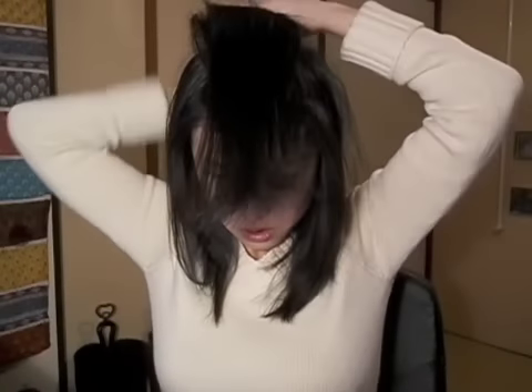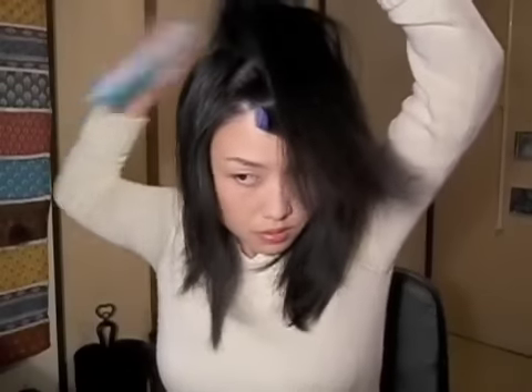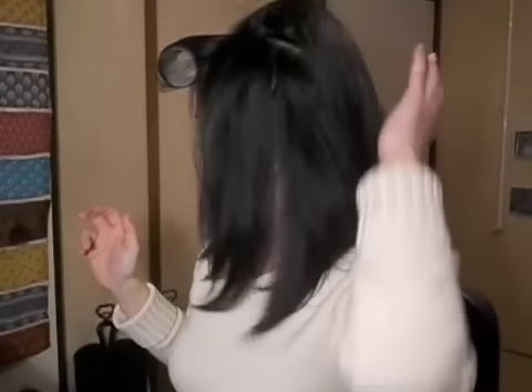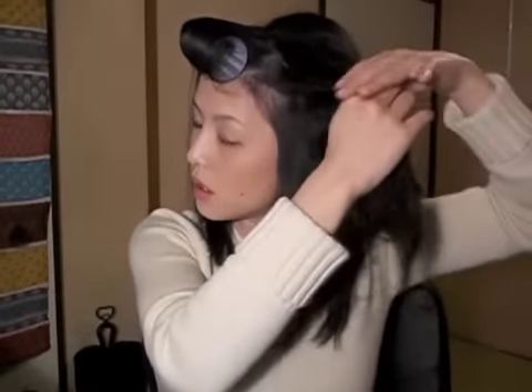It doesn't matter how you tease it, but I think you all have a way to tease your hair. So just do it up — tease it and spray. Like this. And to the other side. I'll put a little bit more hair product and spray it.